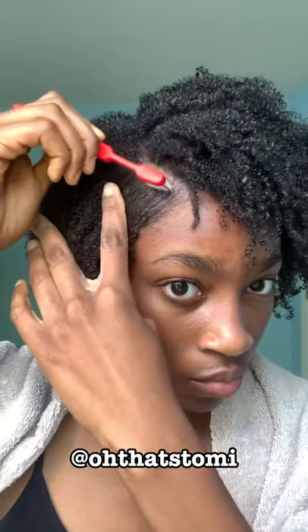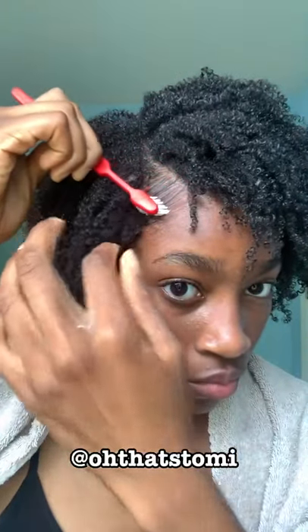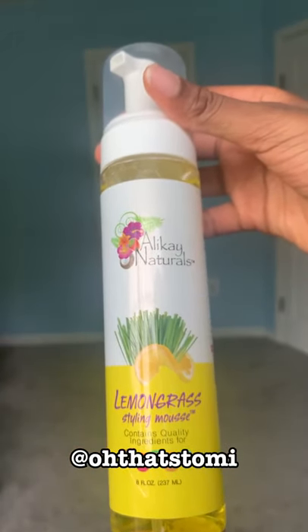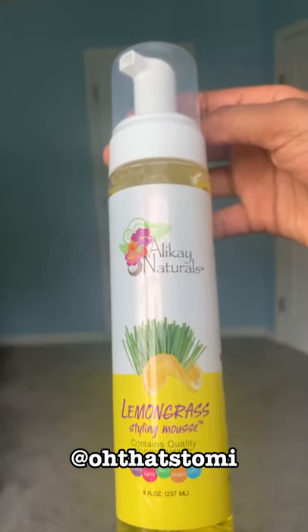The edge gel kept my hair in its place at least in that small part I used it. Going through with my finger and this edge brush — which is really a toothbrush but it's an edge brush in my opinion — and just making sure everything stays in place.